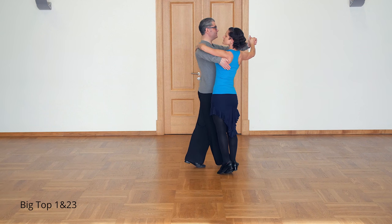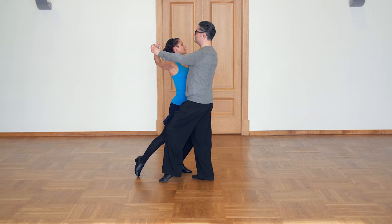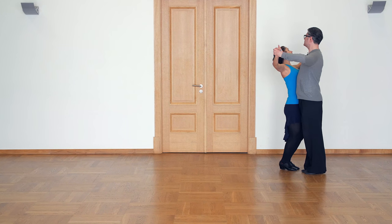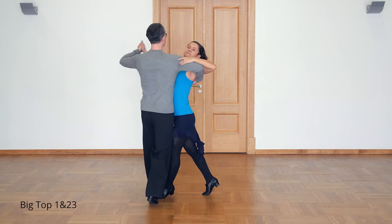Now reverse pivot. And we finish the figure. One, two, three. One and two, three.